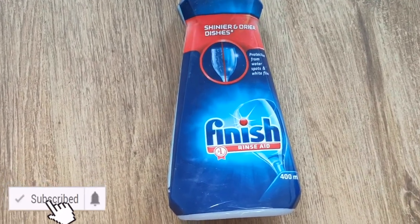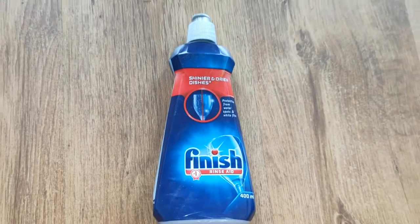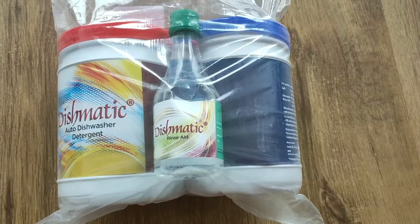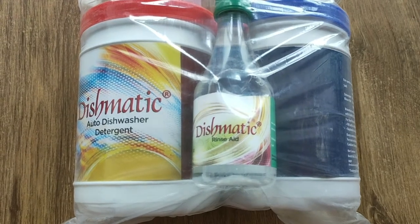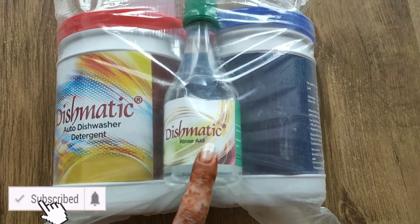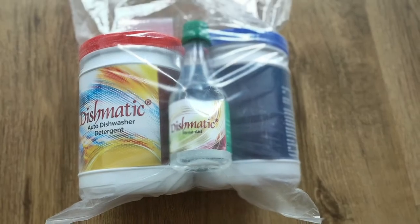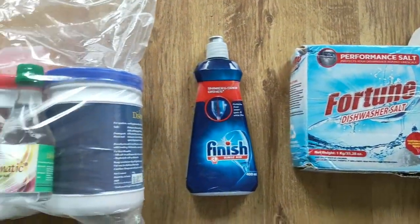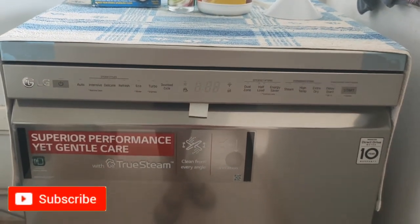I recently tried Dishmatic and am in love with it — it cleans utensils so nicely. If you are using tablets by Finish, Fortune, or any brand, you don't need to put separate salt in the dishwasher because the tablets already contain a mixture of salt, detergent, and rinse aid. However, for a brand new machine you do need to put salt first, otherwise it will not run. Purchase links for all the detergents mentioned are in the description box below.